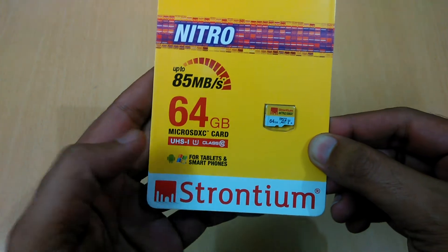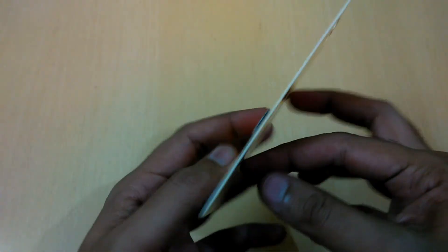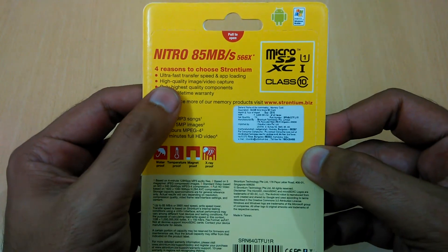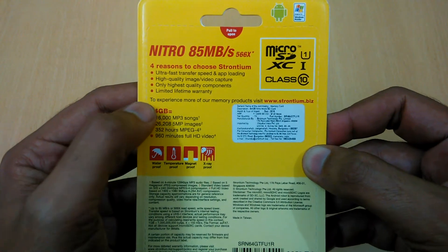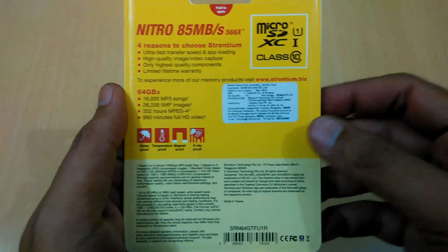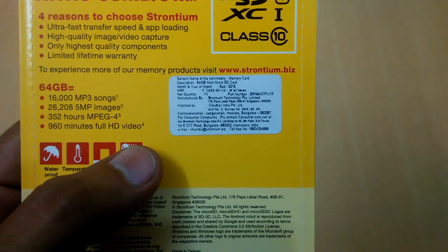It supports tablets, smartphones, and all accessories which have a micro SD card slot. Other features include ultra high speed transfer, uploading high quality images, and they use only the highest quality components. It also comes with a limited lifetime warranty — five years of warranty.